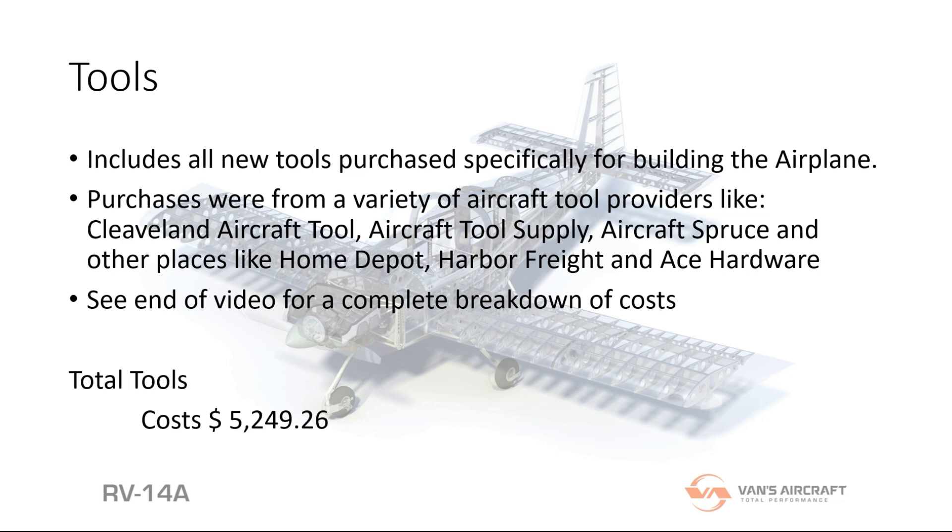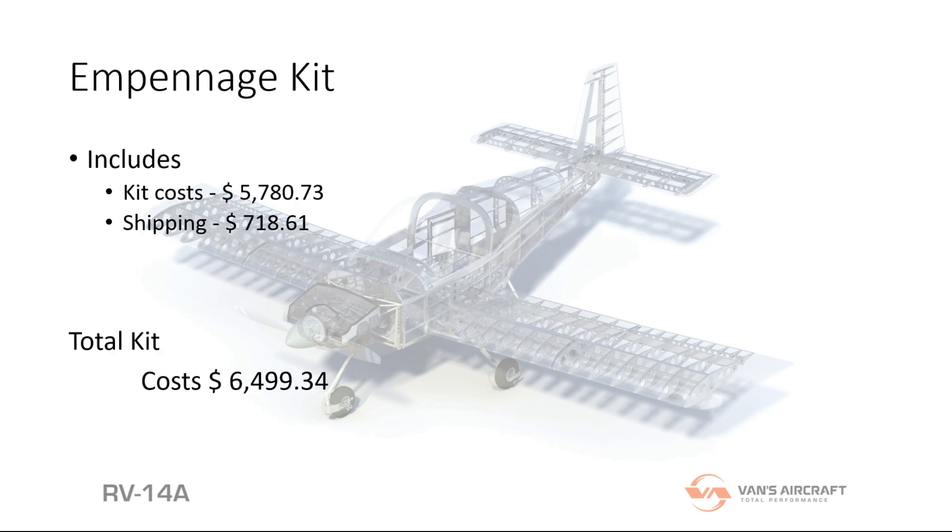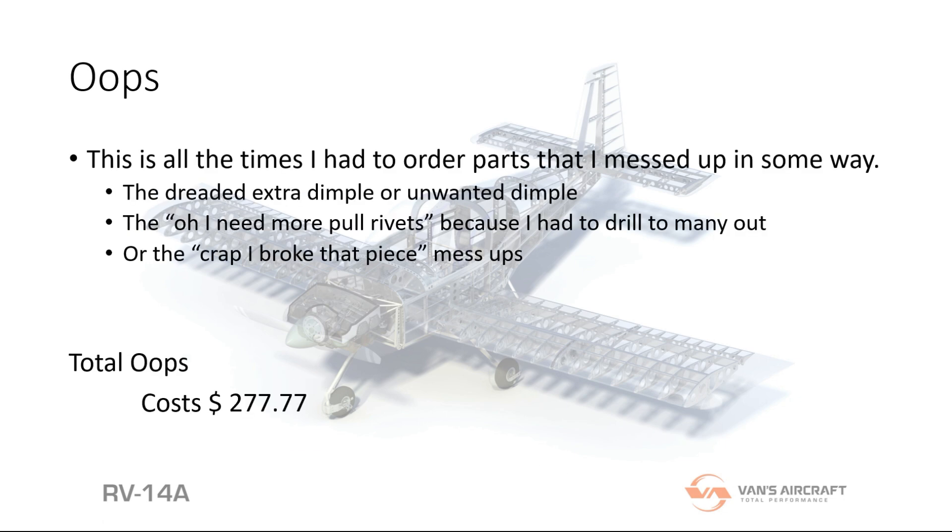The empennage kit — when I bought it, it was cheaper than it currently is. I paid basically sixty-five hundred dollars for the kit, and that does include my five-hundred-dollar veterans discount that they give, though I'm not sure if they'll still offer that. My wing kit will hopefully be coming in May.